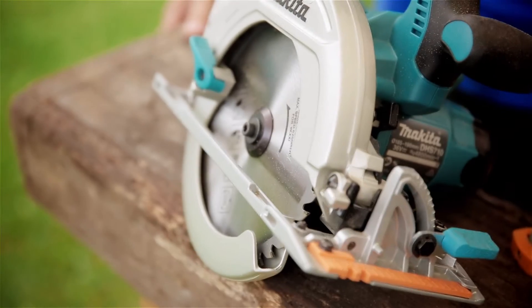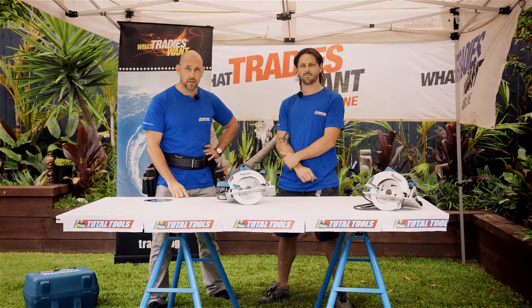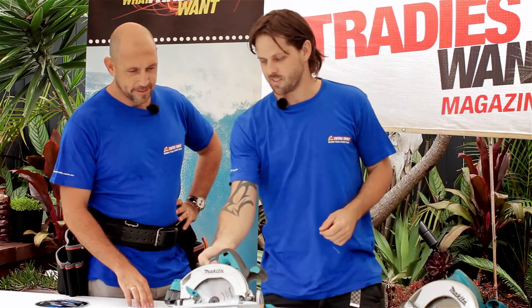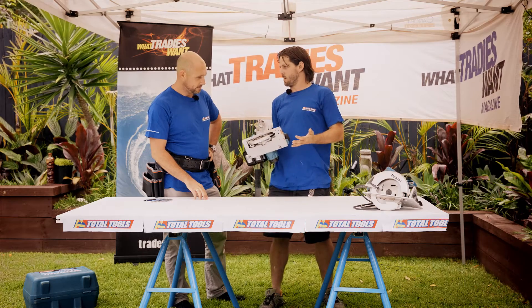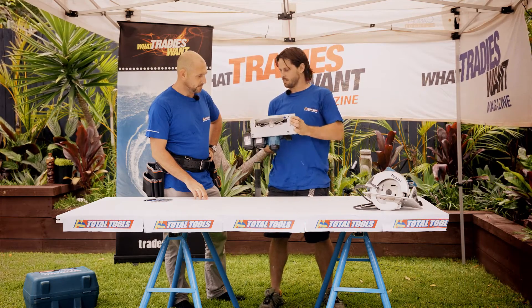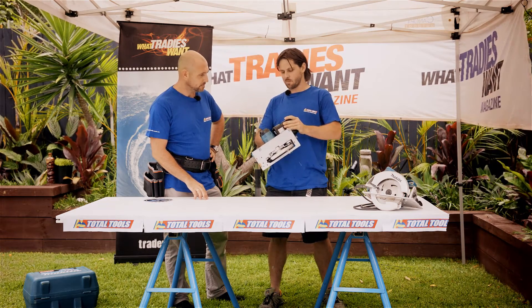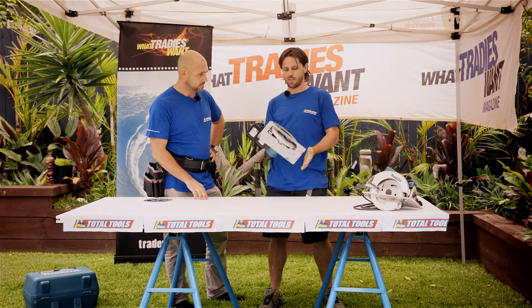Makita reckon this thing's just as powerful as the corded version, and we're really going to test that claim. We've got the 190mm Makita cordless circ saw, and it's powered by two 18V batteries in series, which is going to give it 36V for the DC motor. They think it's got as much power as the 240. Let's give it a go.